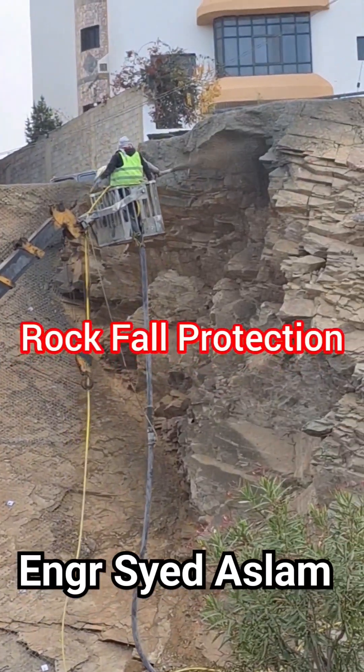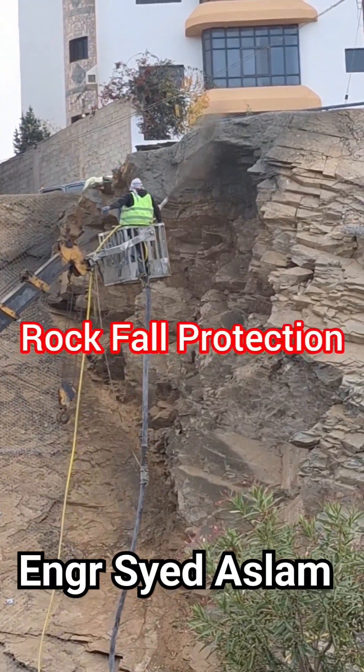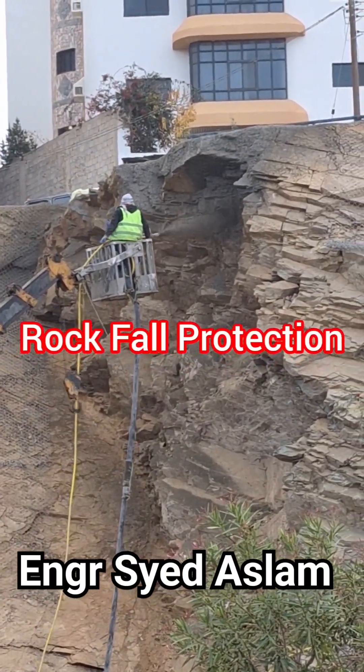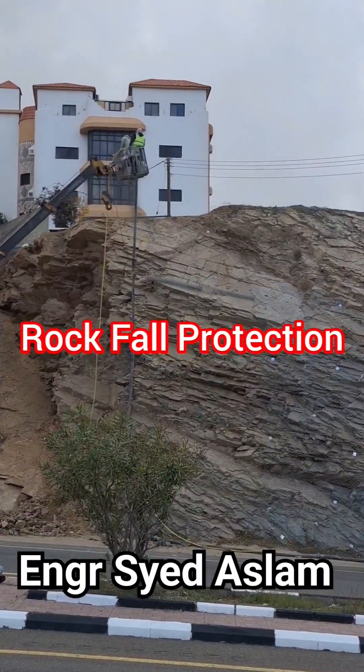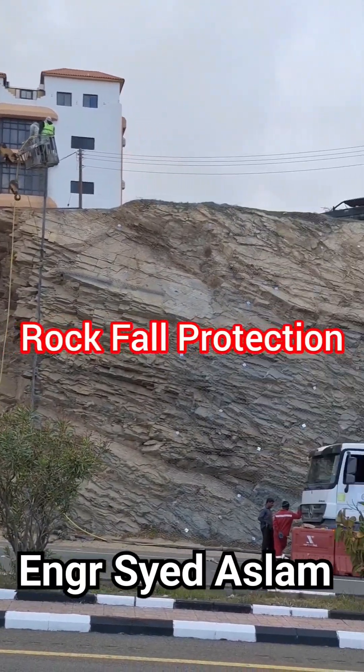One of the major benefits of shotcrete is its ability to be applied on vertical or overhead surfaces without requiring formwork. This makes it a more time and cost efficient method compared to traditional concrete.